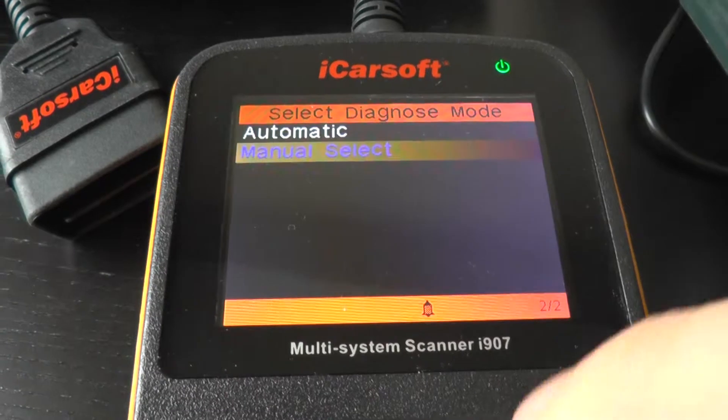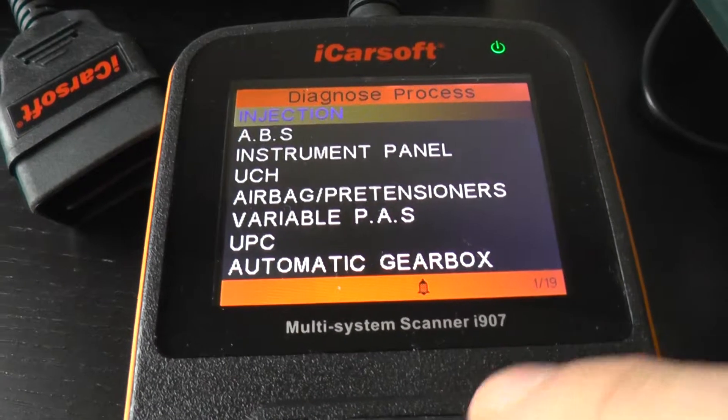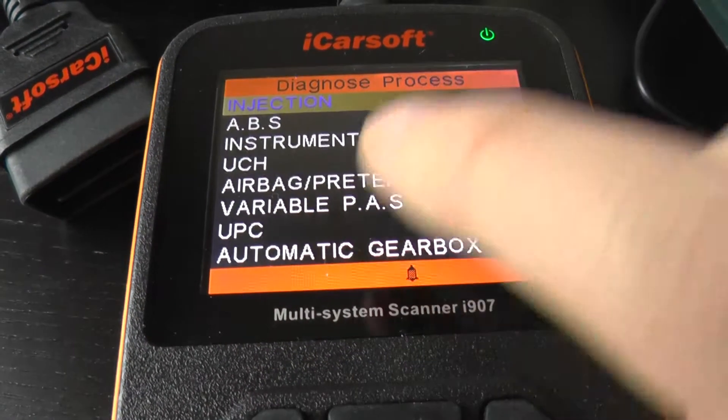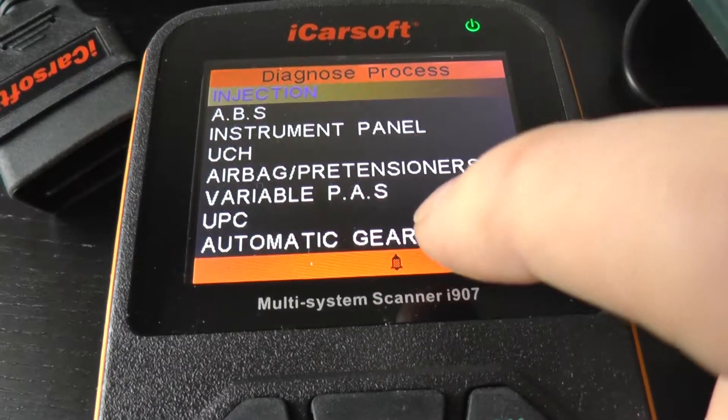We are just going to go into the menu here to see which systems it will actually diagnose and reset. We have 1 of 19, which means it will communicate with 19 different systems. The main ones on this page being the engine, the ABS, the airbag, and the gearbox as well.